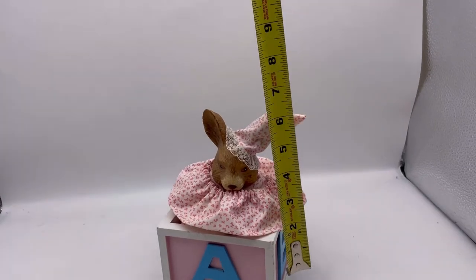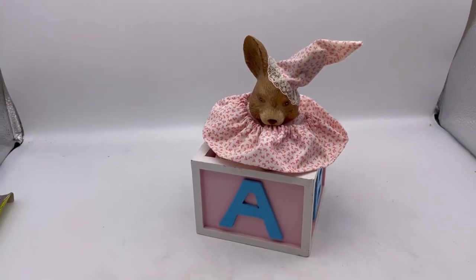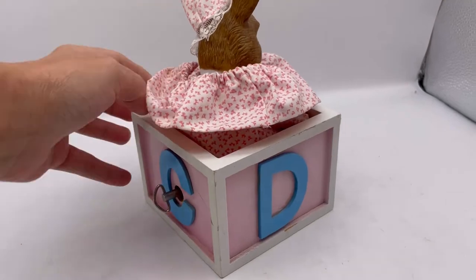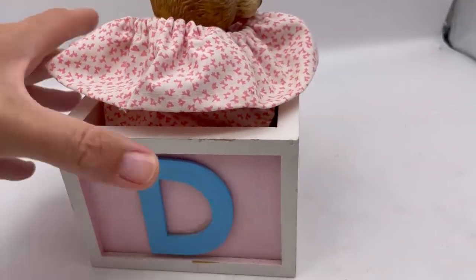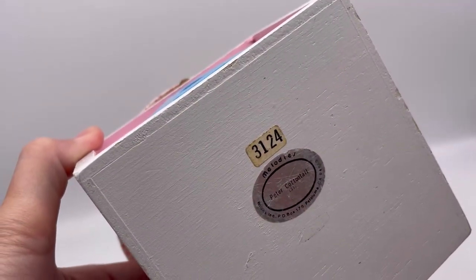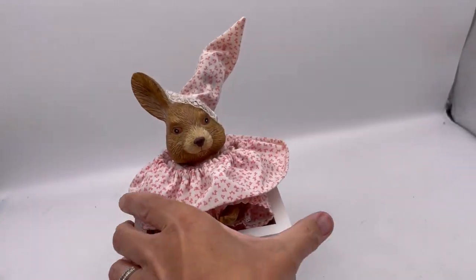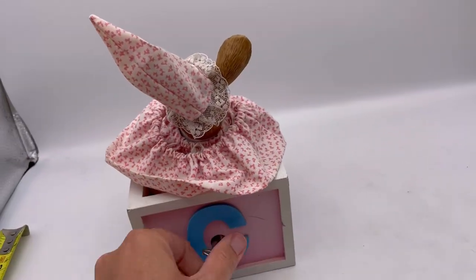Look how cute this is — with the hat it's about seven, seven and a half inches. It's got A, B, C where the music box turner is, D. There are some chips and stuff in the wood, it is not perfect. It says on the bottom 'Peter Cottontail Melodies.' Let me wind it up here and show you what it does — super, super cute.